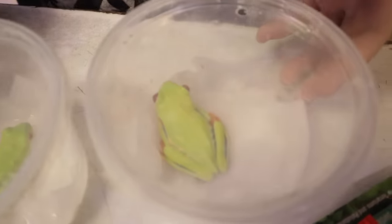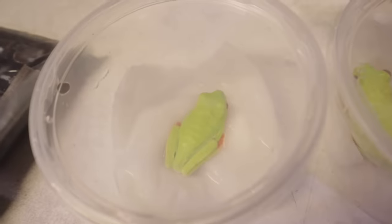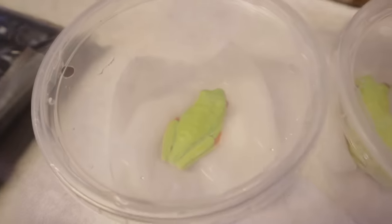Red-eye tree frogs all packed up. This guy right here is actually a little older — he's full grown. The other one is almost full grown. Are these males and females? We have no clue, so we may have some baby tree frogs — I don't know!